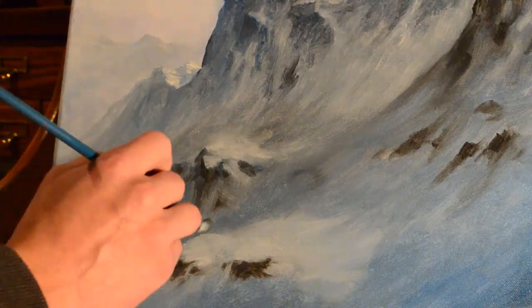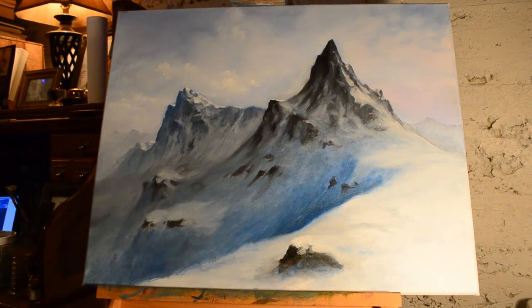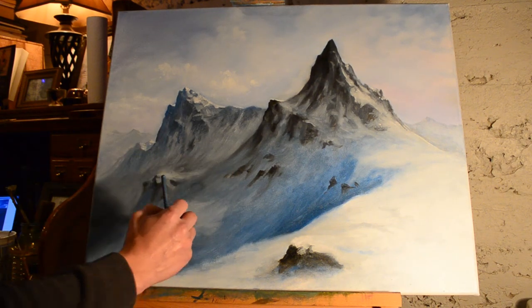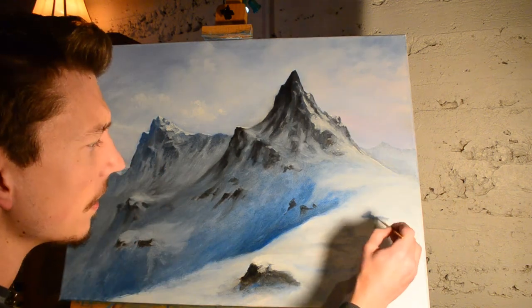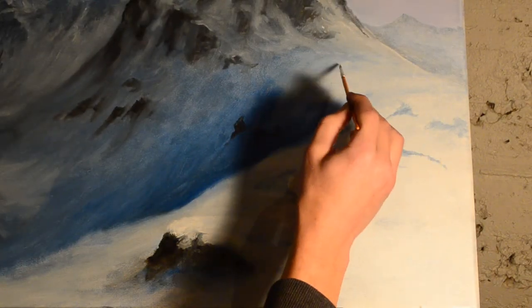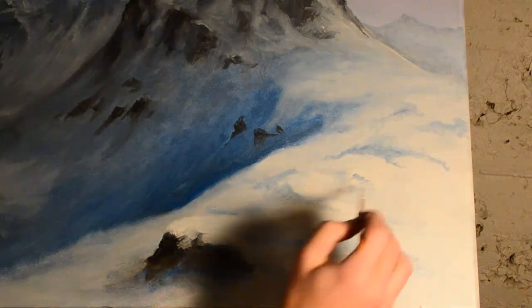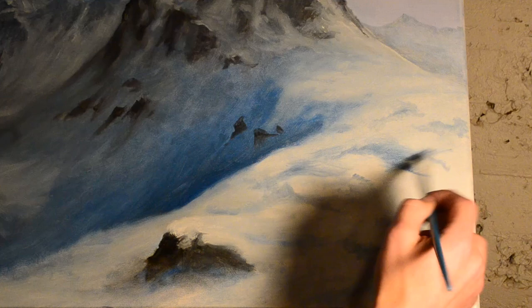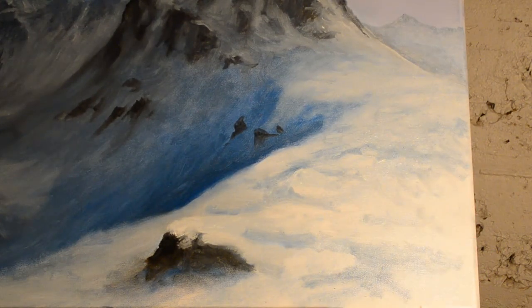I noticed that the slope angle of the rock I was working on was the same as the slope further back, so I wanted to change that — making it a little steeper. You don't want a lot of similarities in your painting because that helps bring interest: the viewer doesn't know what to expect. I'm taking some blue and sticking it in the snow to add texture and shape to the slope and the waves of the snow — you just play around until you get something you like. That's how you shadow and shape snow: basically white for highlights and blue for shadows.